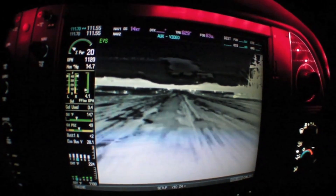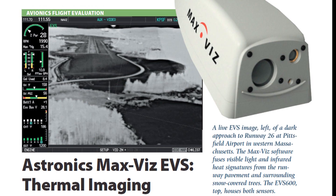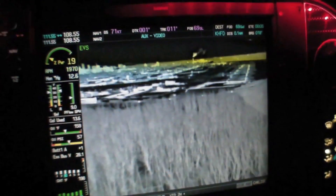For a full report on the MaxViz EVS, you can read the April 2014 issue of Aviation Consumer magazine. Reporting for Aviation Consumer, I'm Larry Anglosano. Thanks for watching.